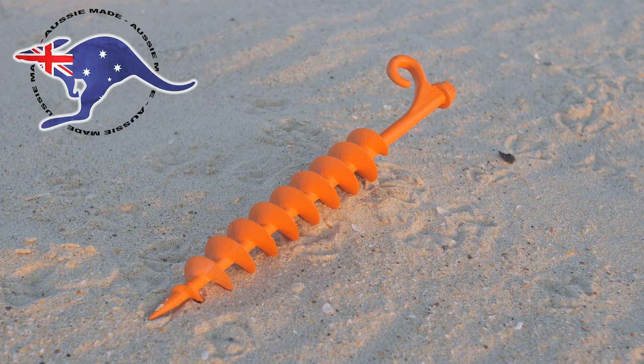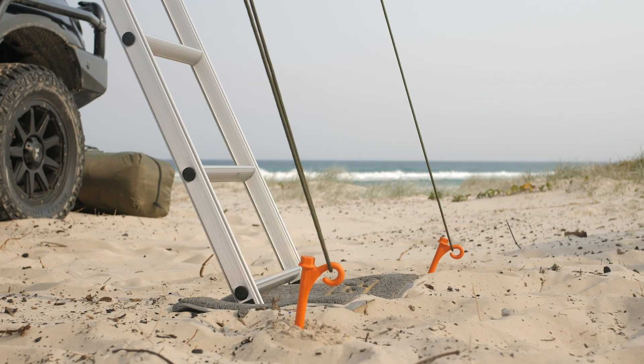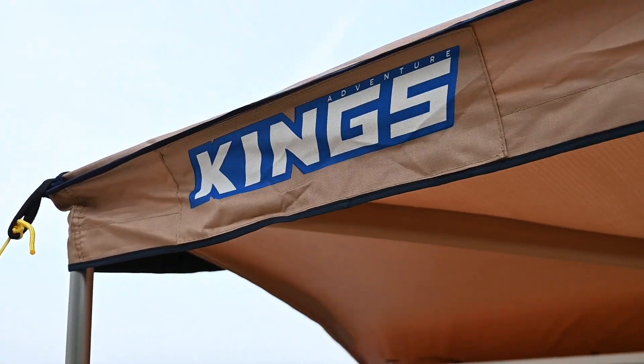Score a set of the genuine Ground Grabber Light sand pegs from 4WD Supercenter and you'll be able to secure your awning or swag on the beach in almost any weather.